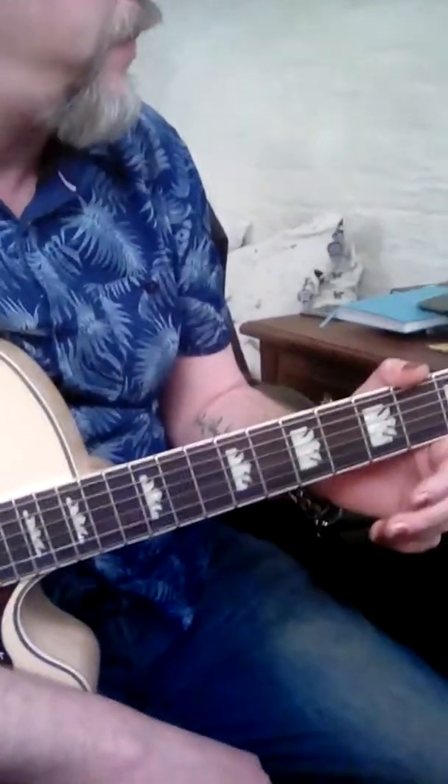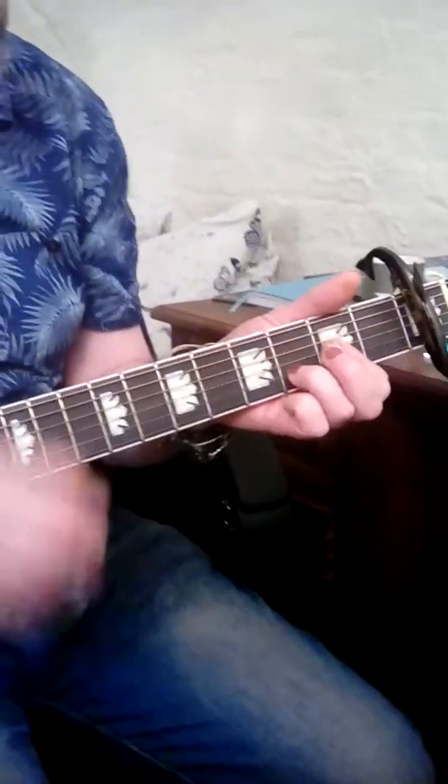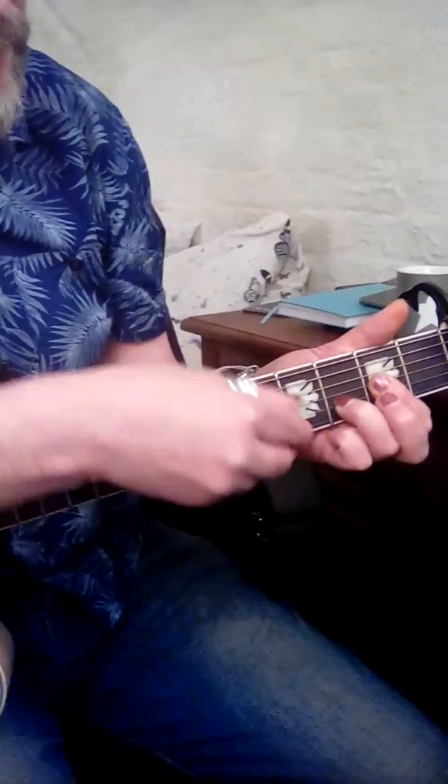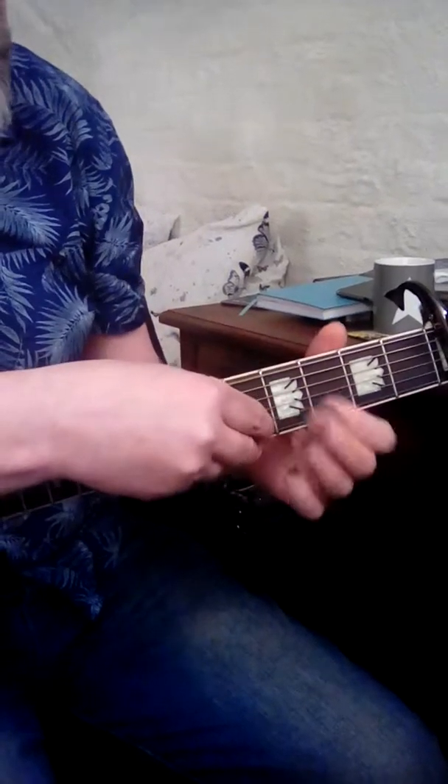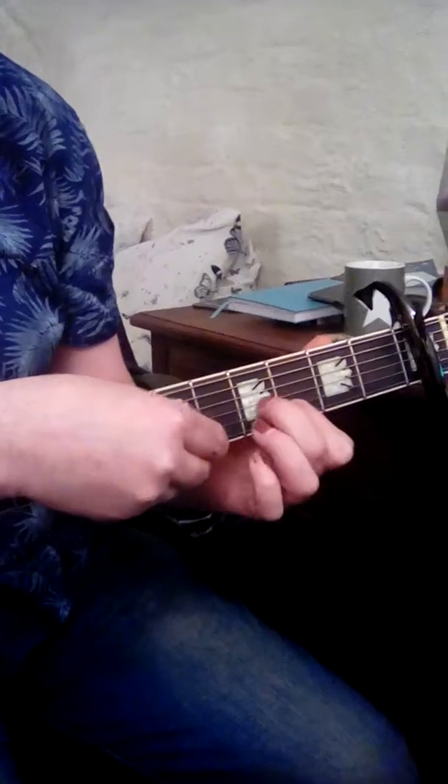Tutorial for Georgia. This is a mix of a little bit of picking and a little bit of chords. You need to pick through a D, and then you've got an E string — you need three, three, and four.